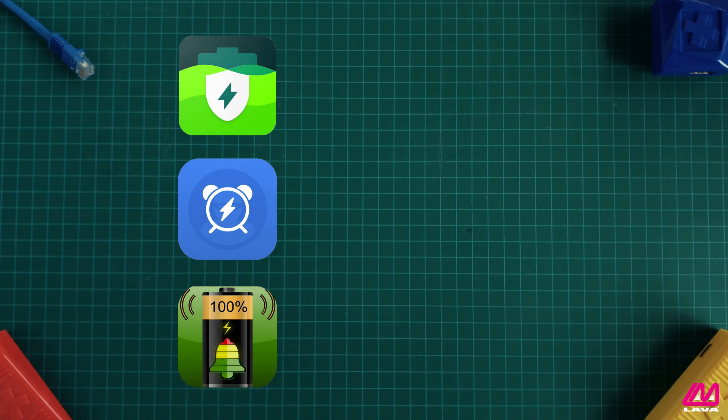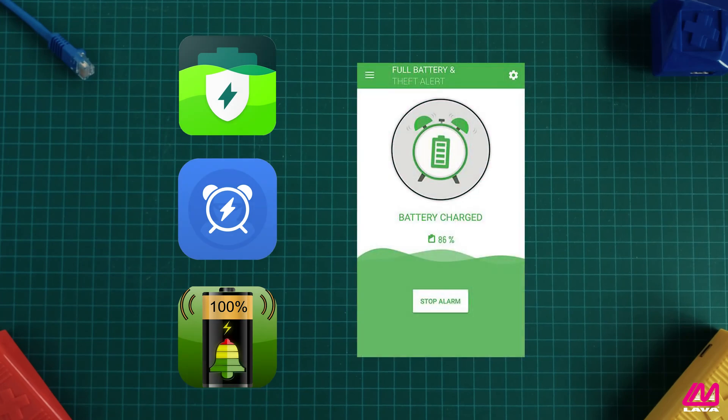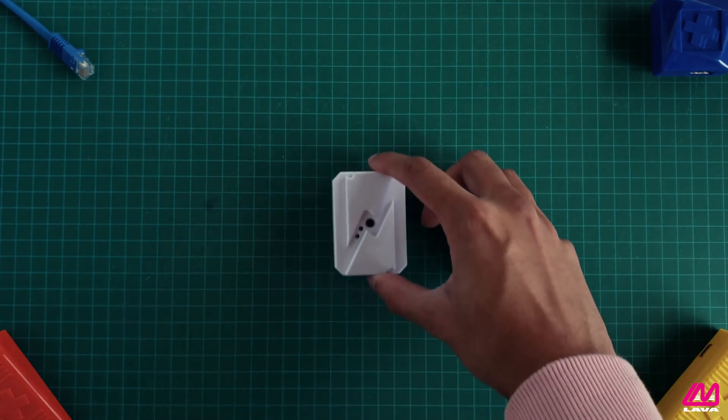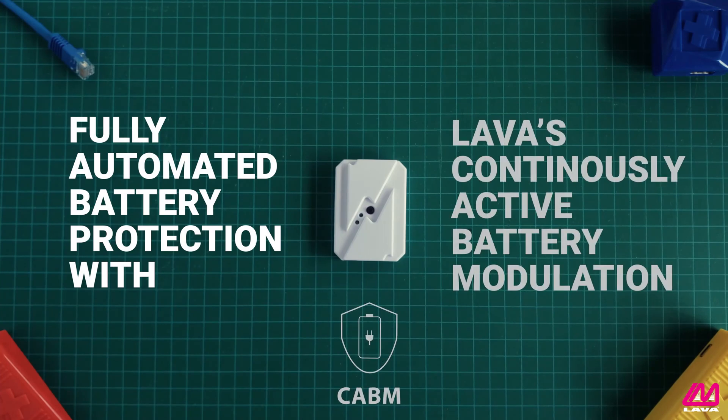While other tech companies offer battery-saving solutions, they often take the form of alert apps that merely notify the user to unplug their mobile device before it reaches a full charge. In contrast, the ChargeCheck fully automates the charging and discharging cycles through LAVA's continuously active battery modulation technology. With CABM, you can leave your device plugged in and not worry about overcharging.